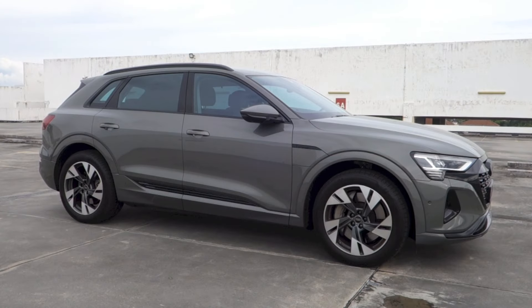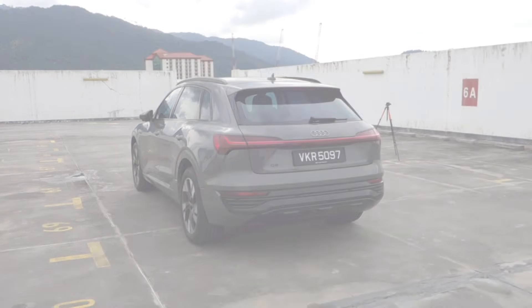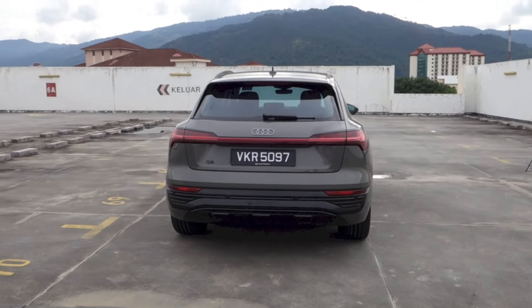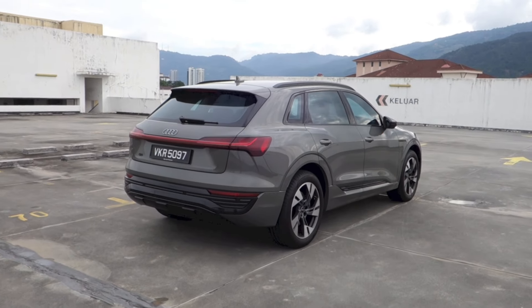Hello everyone. Right here I have a 2023 Audi Q8 e-tron 50 Quattro Advanced, and today I'm going to make a startup and full vehicle tour video of it, showing you the features inside and out.